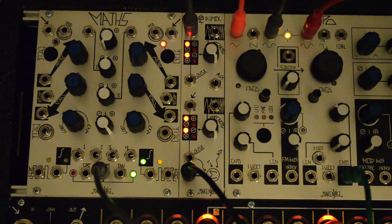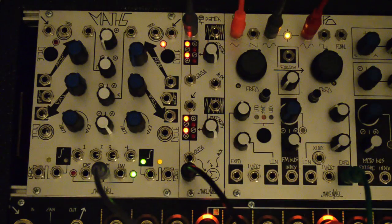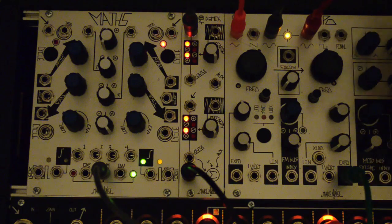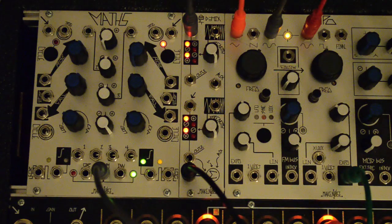The new version retains normalization of the channel 1 output to the channel 2 input. The panel controls are now combo knobs, functioning as input attenuators when a cable is present in the carrier input, and as panel controls when no cable is present.